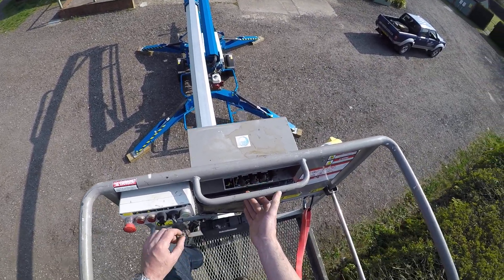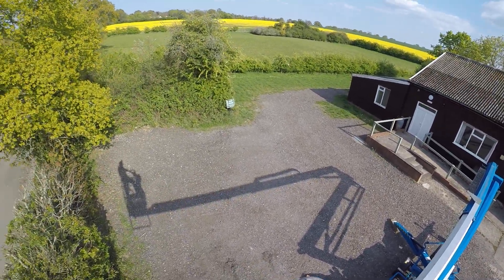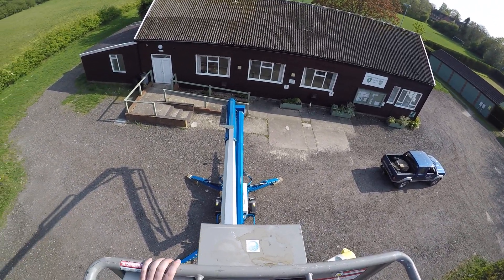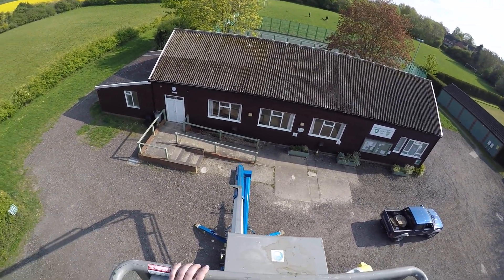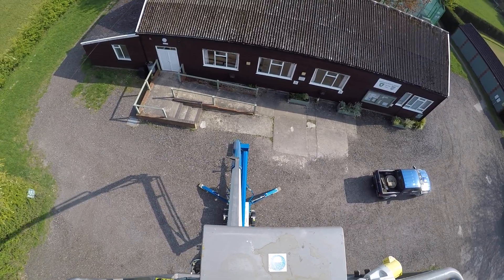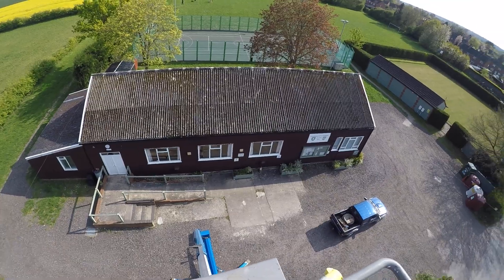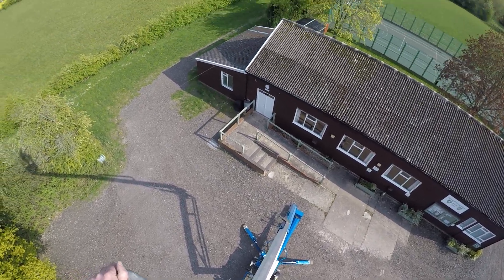While we're here it'd be rude not to take in the view. So here we are — we're actually nowhere near the full height of the machine. As you can see, it's a reasonable way up. The views aren't too bad.